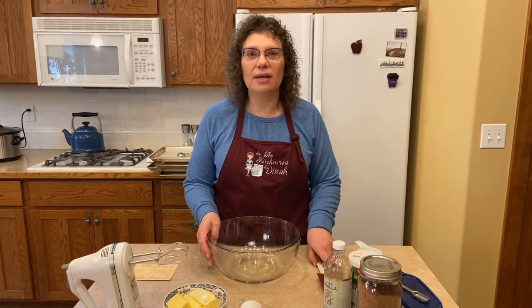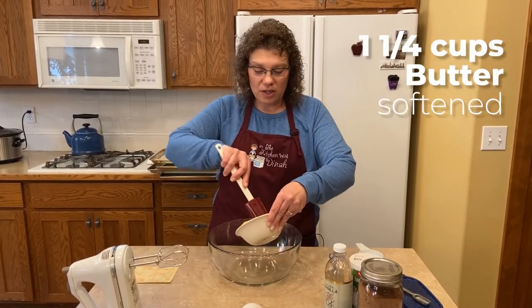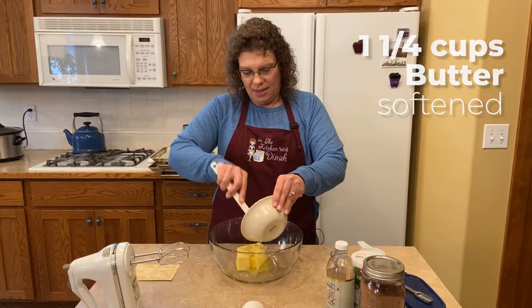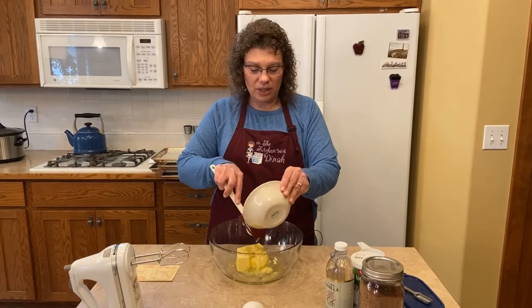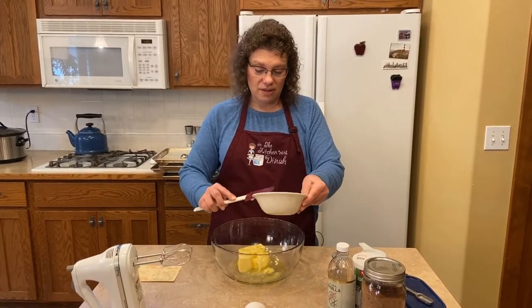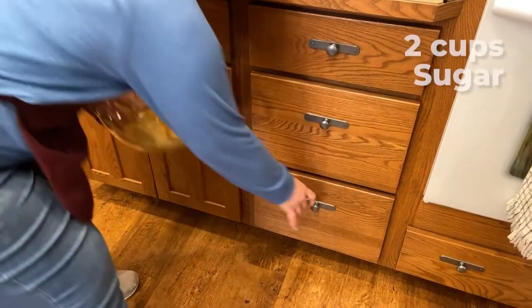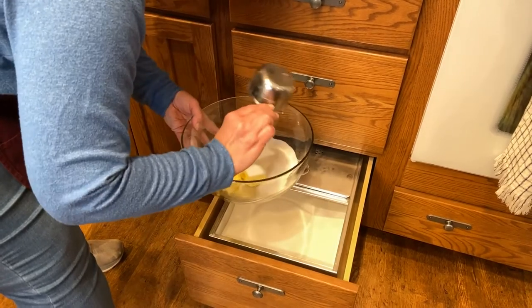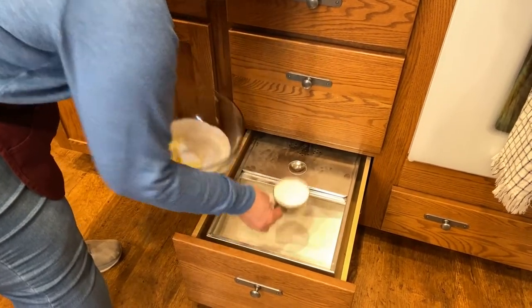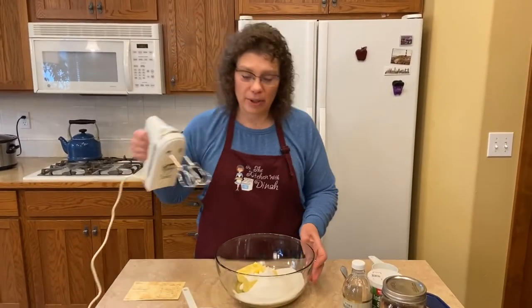With any good cookie recipe, we're starting out with butter. This one is one and a quarter cup — so that's two and a half sticks. That's a good amount, but when you taste the butteriness with the chocolate, they are quite delicious. This is just softened a little, and to that we're going to add two cups of sugar. We're going to cream the butter and sugar together.